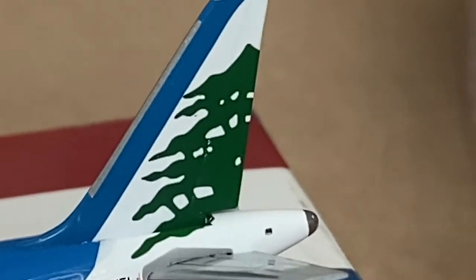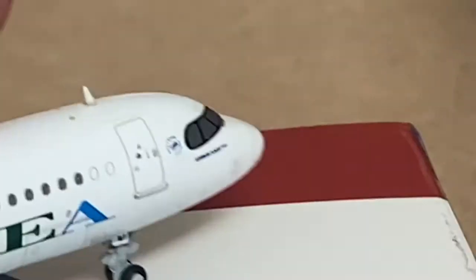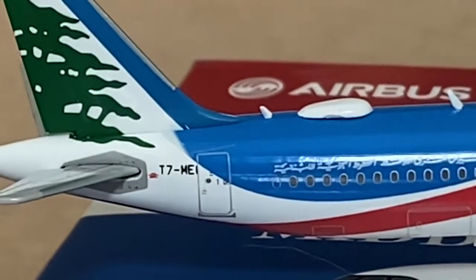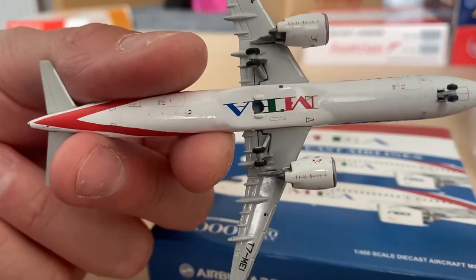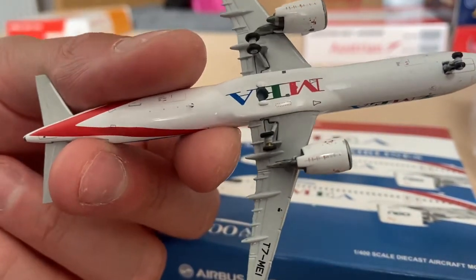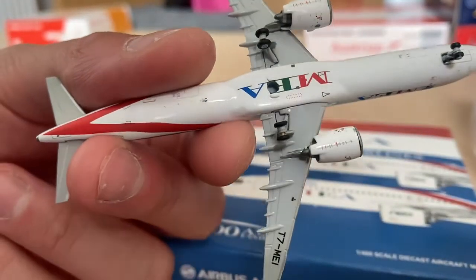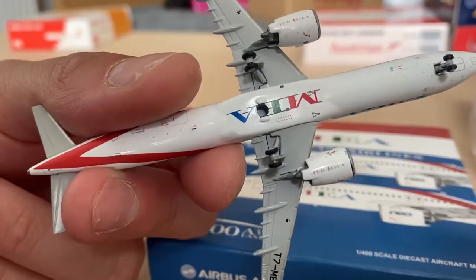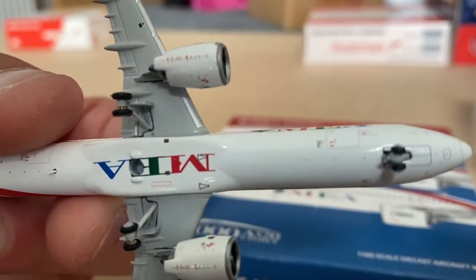Bloody kitten! Spin it around — pretty much all the same on the other side, with the cargo doors, very nice. On the underbelly we've got the MEA logo, then little details: antennas, bits and bobs. Wings are nicely detailed — not overly obvious, but obvious enough. The engines are nice; they've got cowlings and all the latches and stuff on them. Gear doors are modelled too.